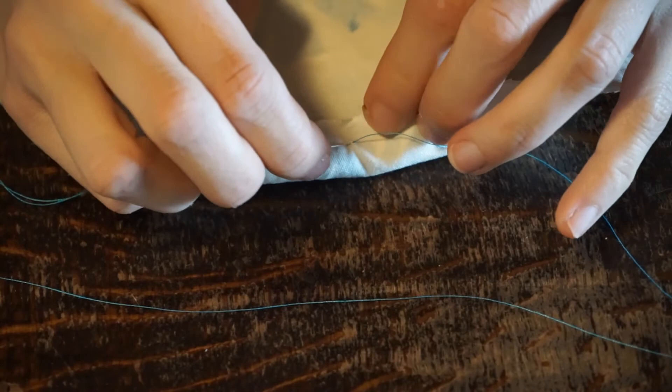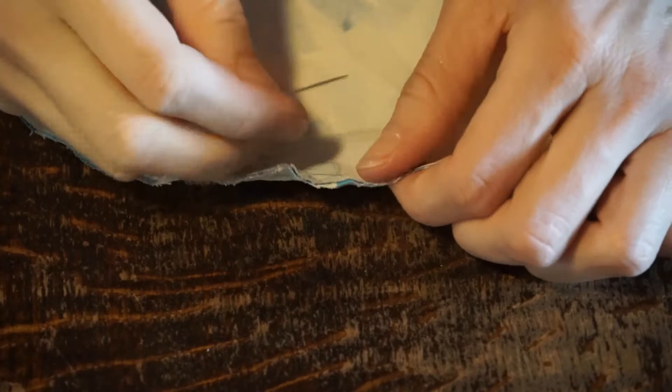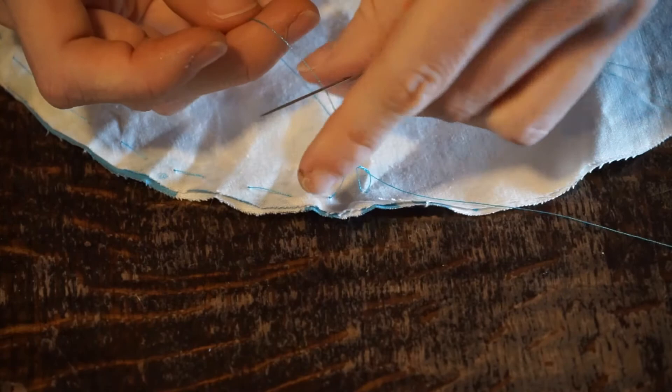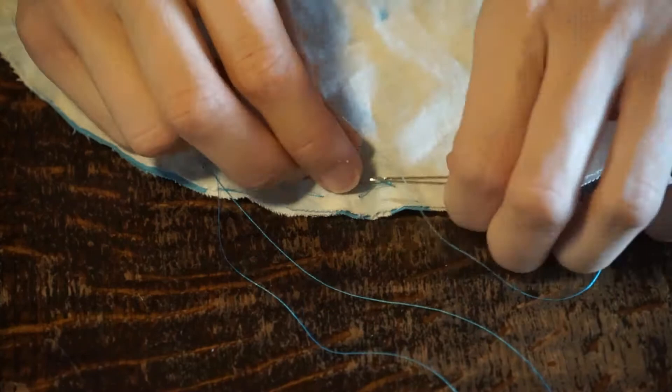Now that I've gotten to where I need to tie the string off, I'm going to make sure I'm at the top of the fabric and go back in next to the last little stitch I made. I'll put my needle under that last stitch and pull it through a little bit — you'll have a loop of thread. Circle through it and then pull it tight. You don't have to knot your thread like this; you do it however is easiest for you. There are a million different ways to do it, and I'm actually going to do that a couple more times.